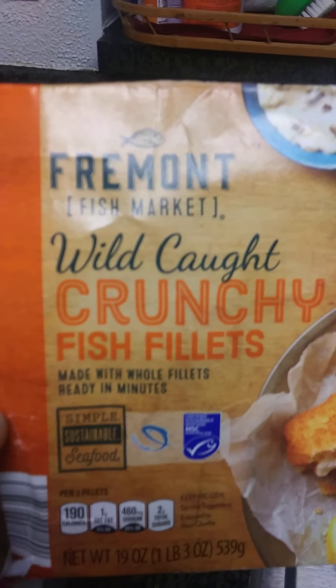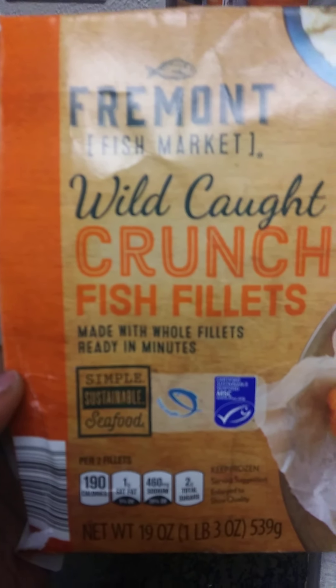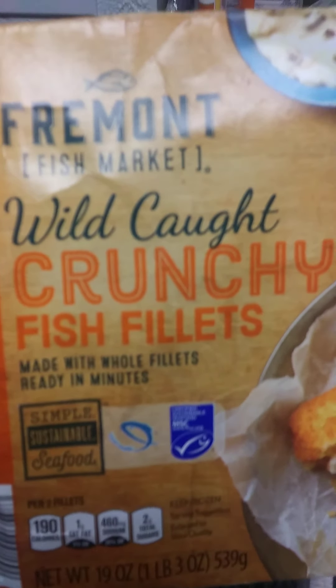Let's try out this Fremont Fish Market Wild Caught Crunchy Fish Filet, made with whole fillets and ready in minutes.